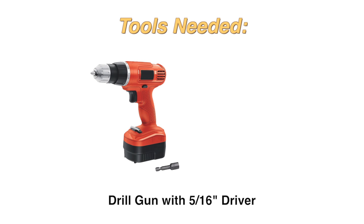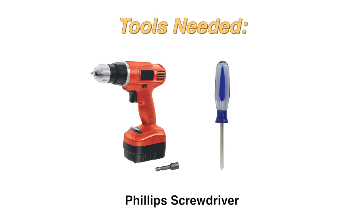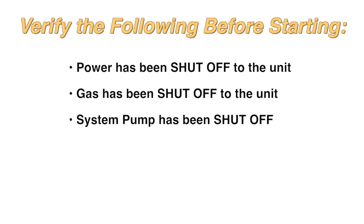The tools you will need are a drill with a 5/16 inch driver and a Phillips screwdriver. Verify the following before starting: power has been shut off to the unit, gas has been shut off to the unit, and the system pump has been shut off.